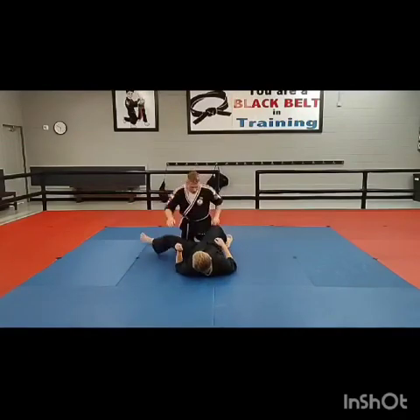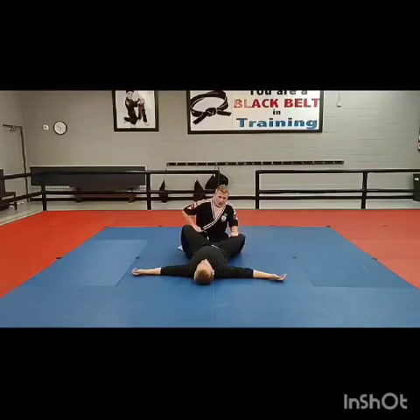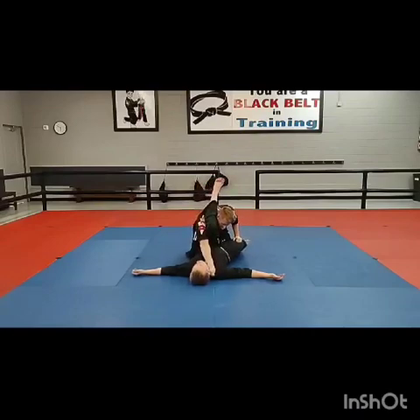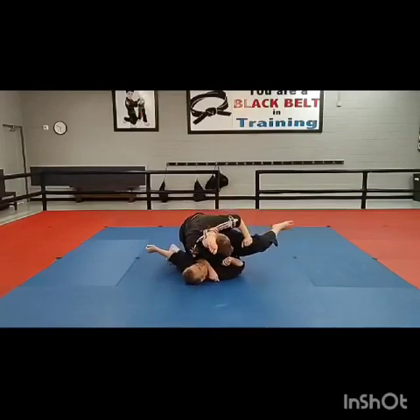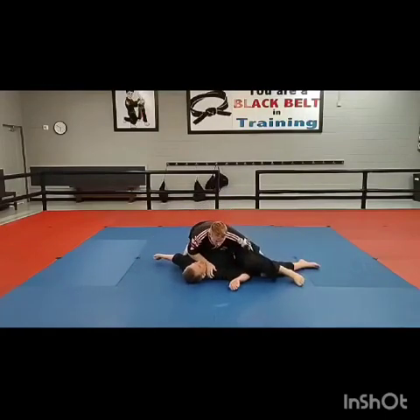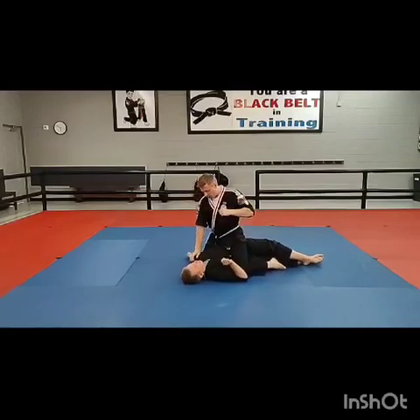Last one. I open up his guard. This time the knee comes up high. I'm going to swim under it. Take my hand to the collar across, keeping this arm on his knee so he can't hook up his guard. And I'm going to pressure. When he doesn't like it, he pops his knee off my head. I'm going to switch my grips and I can step over.